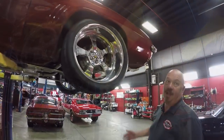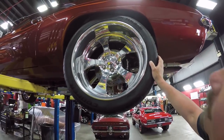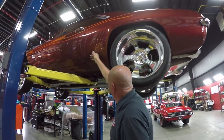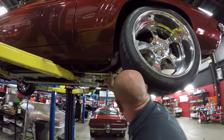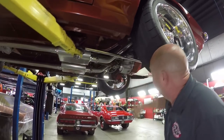Let's check the rear. Out back here we've got some meat on the ground — 305/35/20s. Beautiful wheels, and again Wilwood brakes. Look at that paintwork right down to the bottom edge. Even the upper and lower control arms there are chromed up. And there's that aluminum carrier in the Ford 9-inch.